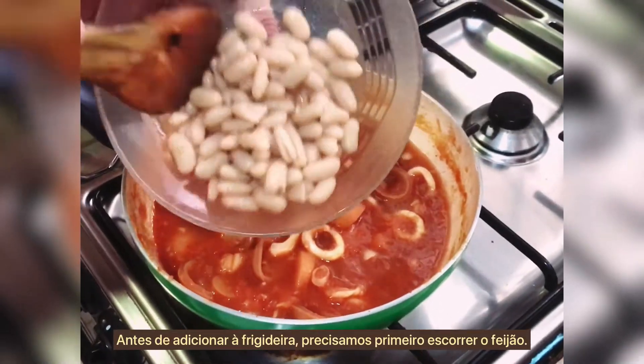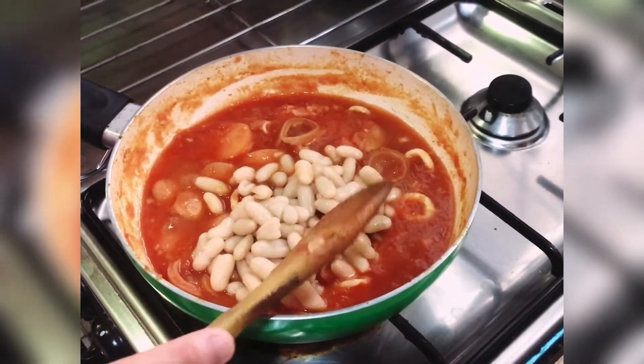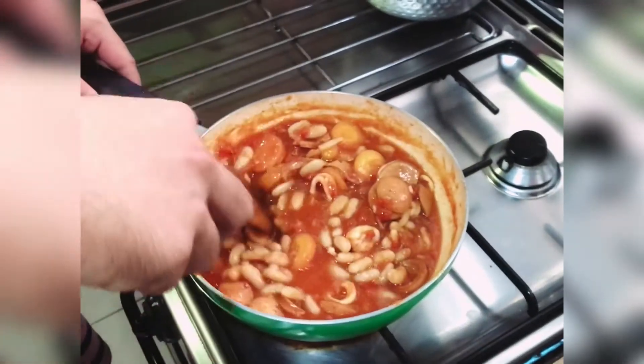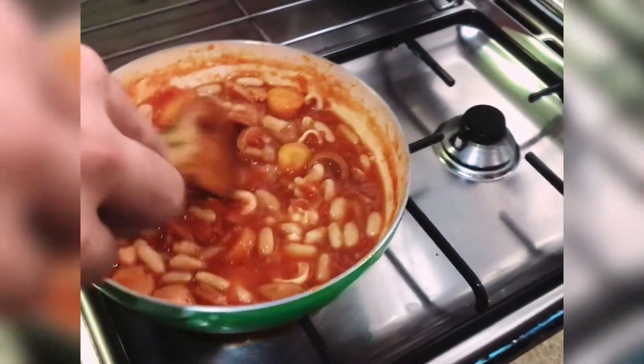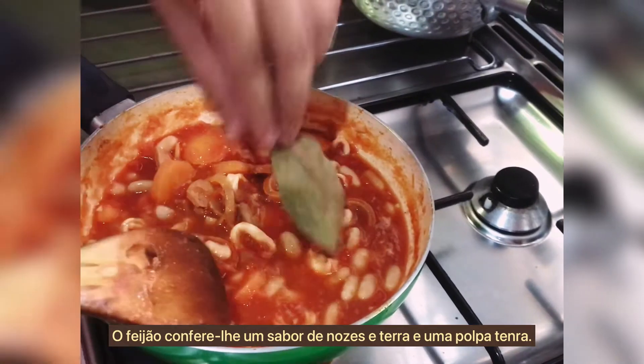Before adding the beans to the pan, you need to drain them first. After the beans have been drained, add them to the stew. The beans will give it a nutty and earthy flavor and a tender texture.